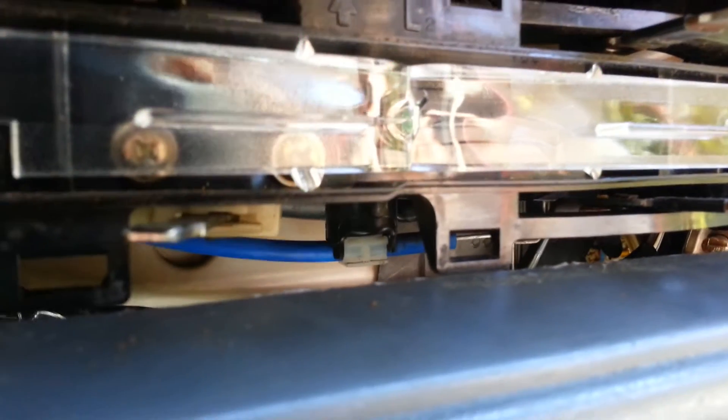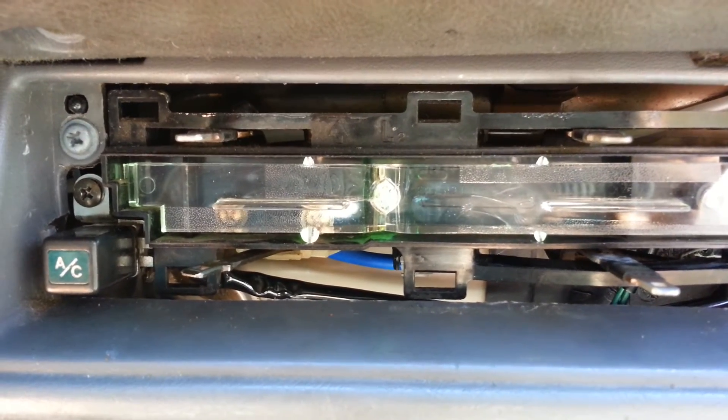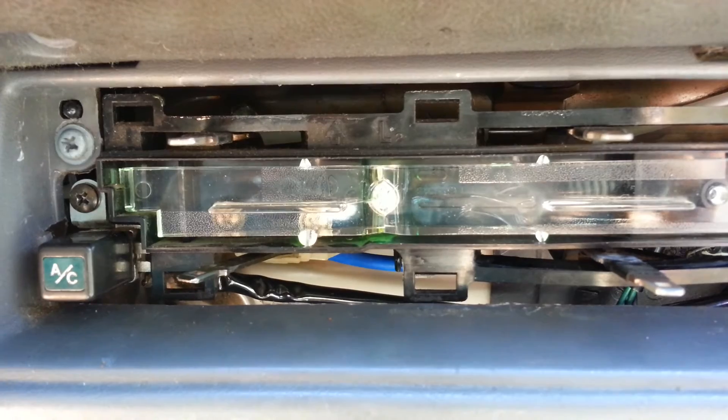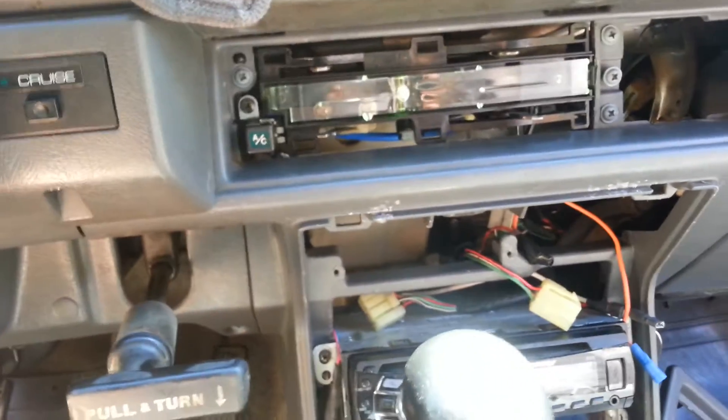It's not showing very well on camera, but I cleaned the face really well for optimal illumination. It's working, and it fades with the dimmer switch, which I also replaced not long ago.